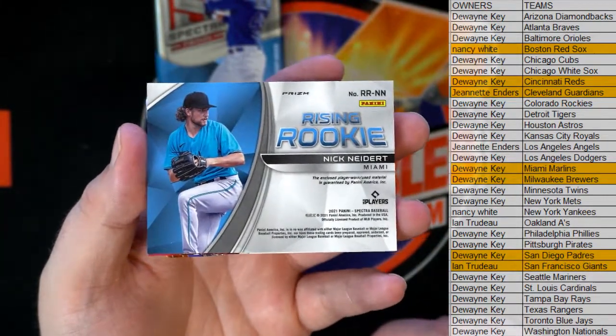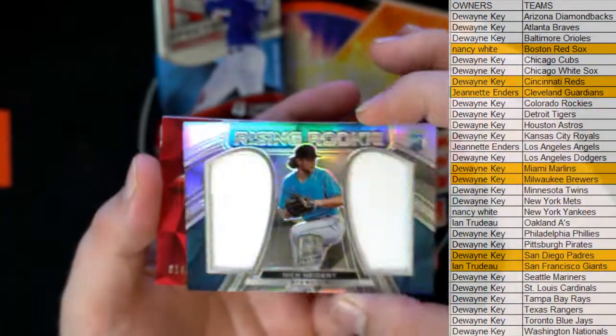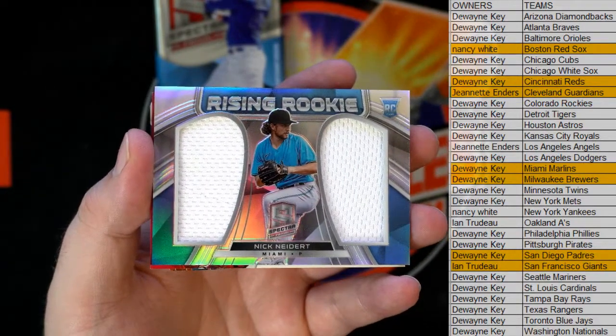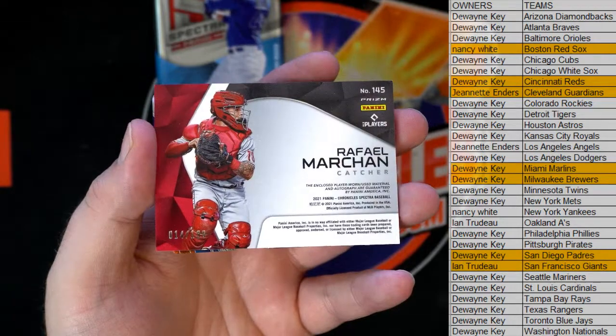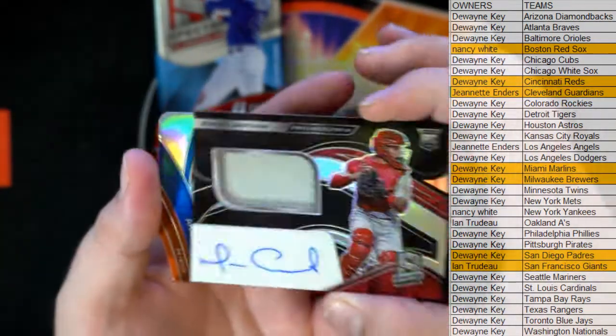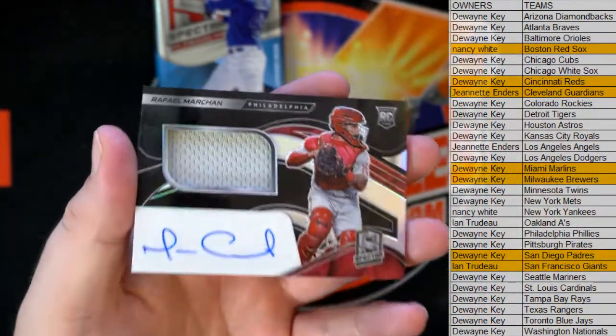Rising Rookie Knight right there for the Marlins. Nice dual patch for DK. Marchand, nice - 114 of 199. Damn. Phillies - damn, that's nice.